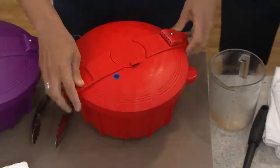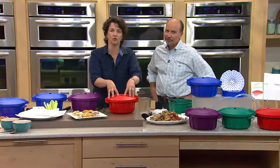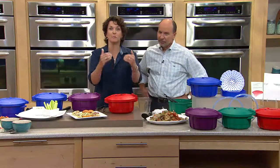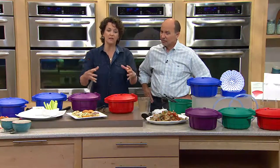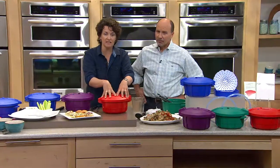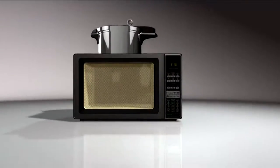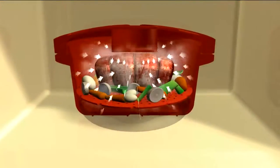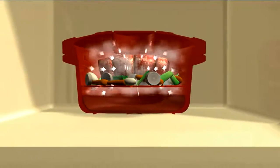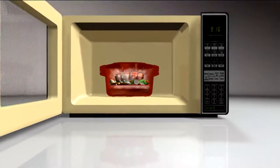Usually when you put things in the microwave you dry them out or make them rubbery. But with the microwave pressure cooker, as soon as you put it in, the microwave starts cooking the food and the lid traps all that steam — it can't go anywhere. So you're combining those two fastest appliances and coming out with beautiful pressure cooker quality results.